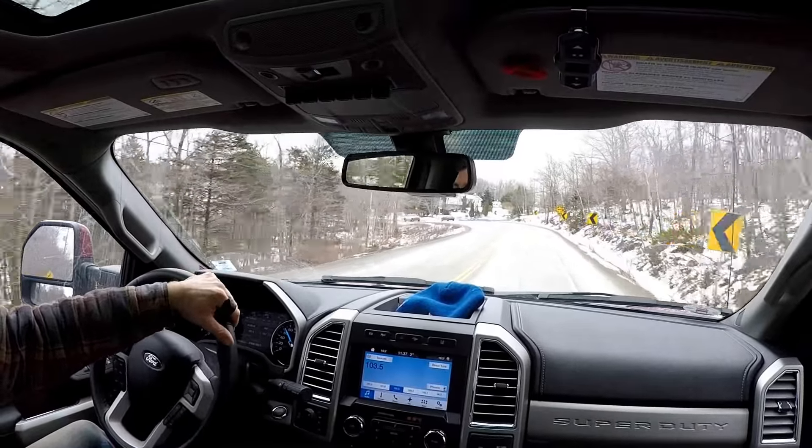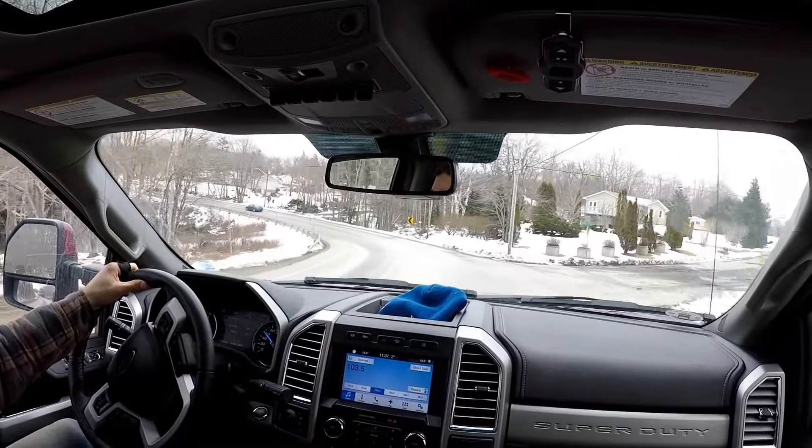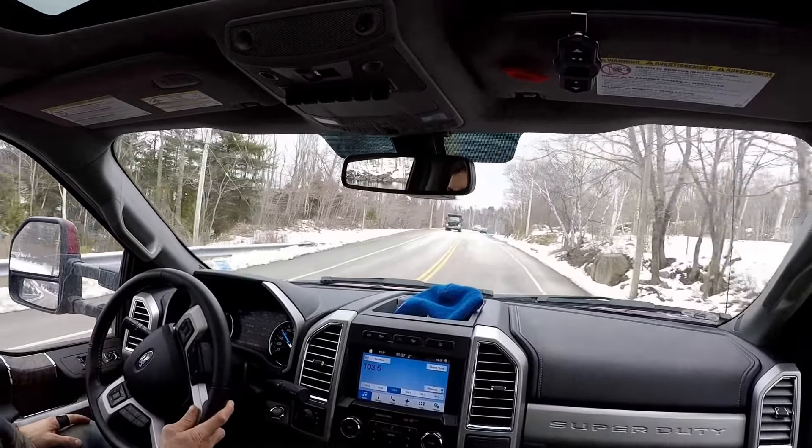So I got the 2017 F-250, 6.7 Powerstroke diesel. I've got the 14-foot Big Tex dump trailer.